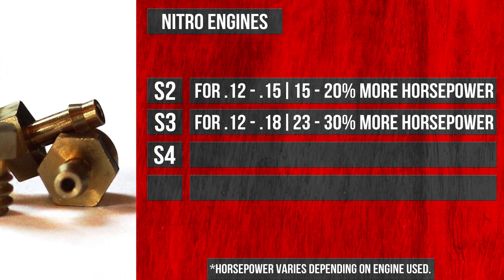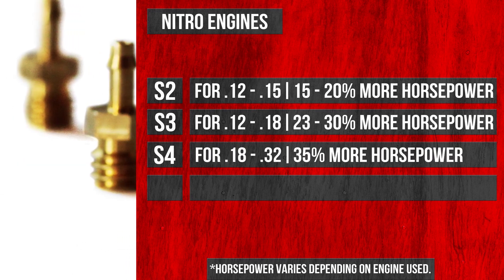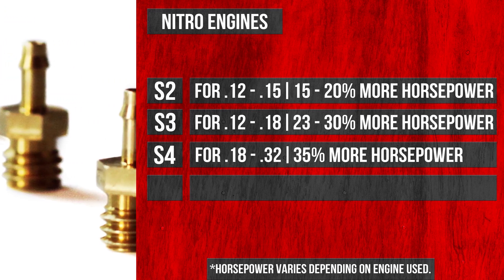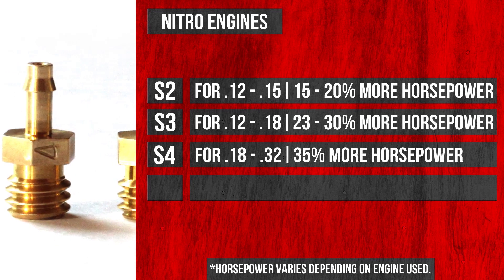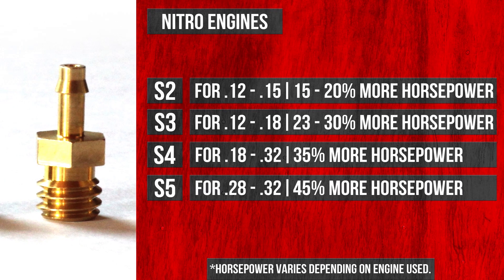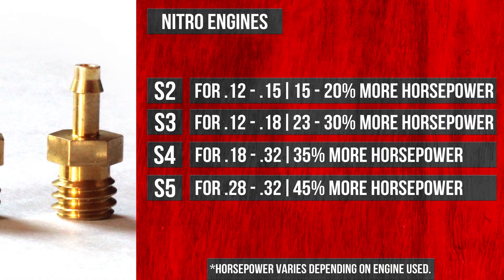The next one is the S4 valve, which you can use on a 0.18 through 0.32 size engine — that's going to give you quite a bit of horsepower even at that larger size. The last one for the nitro series engine is the S5 valve, which gives you the maximum amount of horsepower, mainly used on the 0.28 through 0.32 size engine.